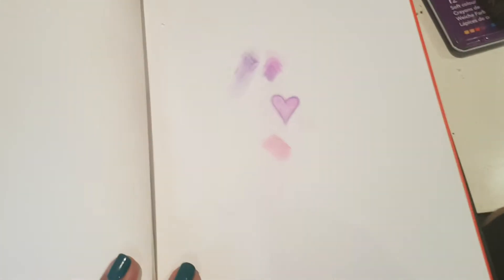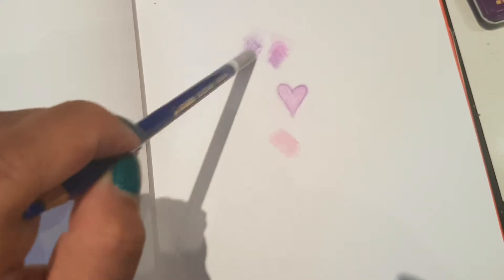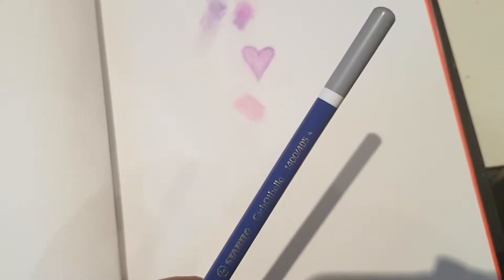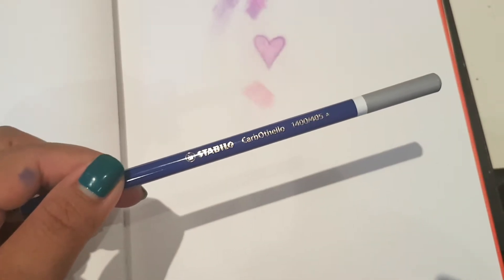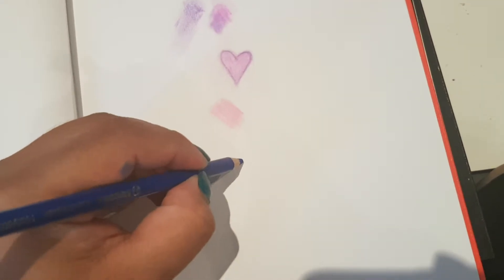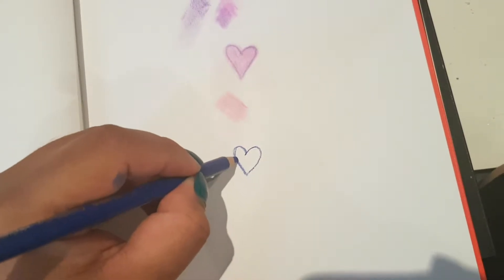These pencils are smudgeable and aquarellable. I did try them before, that's why I have this example here, but I just want to show you guys. I have here number 1400 slash 45 — it doesn't really say the name of the color, just the number.